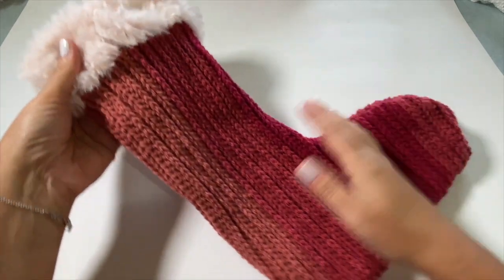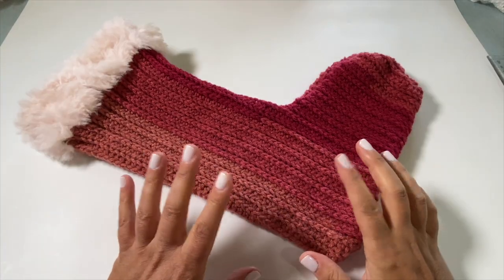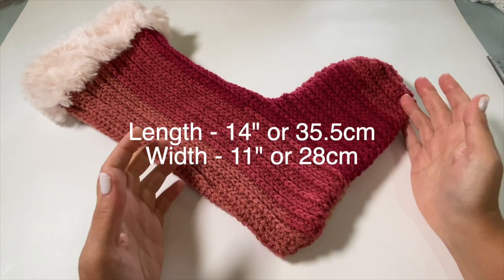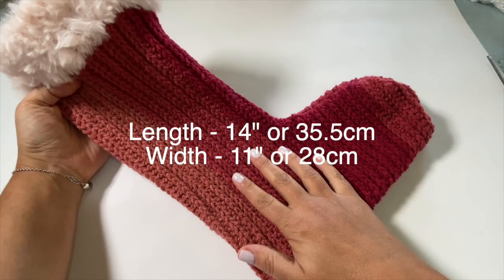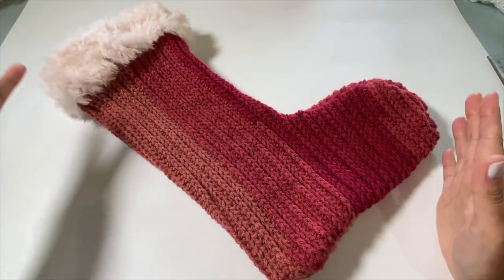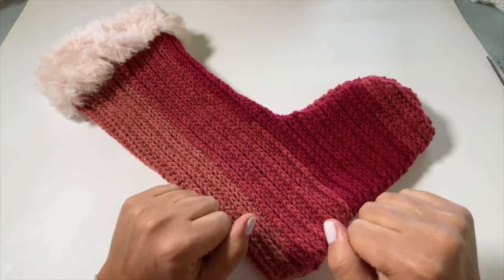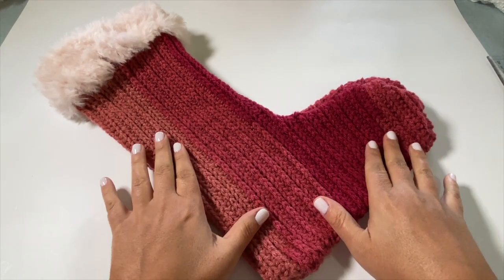We add a beautiful fur trim at the top and a hanger, and your stocking is good to go. This particular stocking measures 14 inches in length by 11 inches in width — I'd consider it a medium size. It's not quite small but definitely not super large, so it's perfect for hanging on the mantle. Let's talk about the materials we'll need and then get stitching.